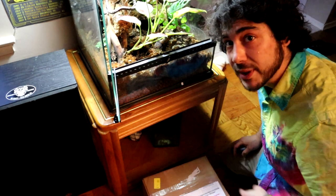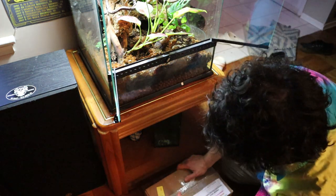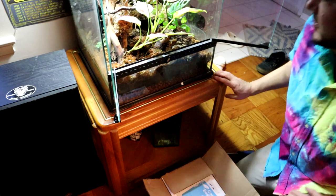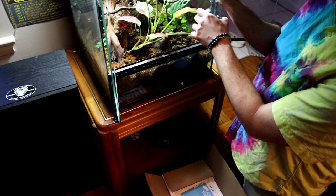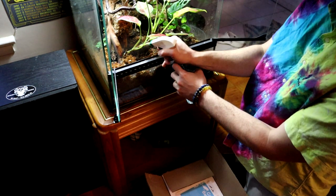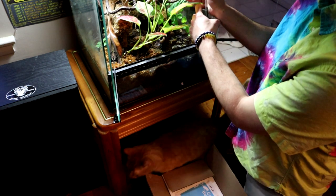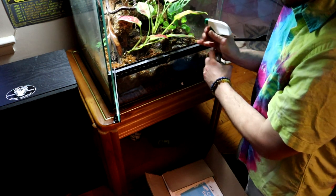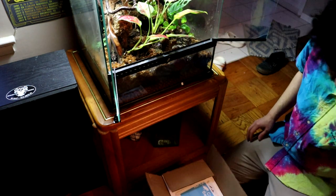Now here we are — going to wake up the plants. First things first, I want to spray this tank down, just to let that settle in there, and then I'm going to spray it again once I put everything in. Good enough for now.